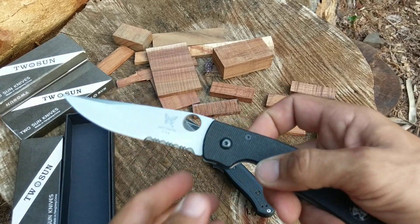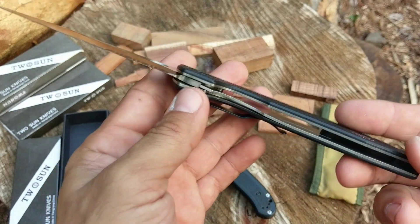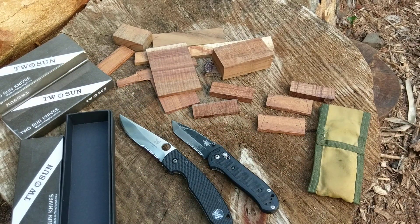That's what I've got today. Thank you guys for sticking around for my video — I hope you enjoyed something a little bit different. If you have any information on this Benchmade, please feel free to leave it in the comments; I would love to hear it. Hope everybody's having a great day — I'll catch you at the next video.